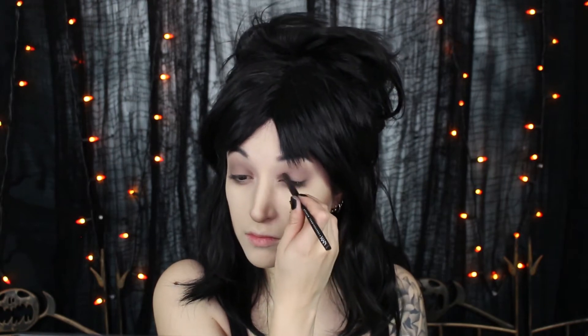I went ahead and primed my eyelids with some eyeshadow primer and then using a light brown eyeshadow, starting to use this around my eye, blending it out everywhere, and then going in with a darker medium brown shadow around the inner and outer corners to deepen that a little bit.